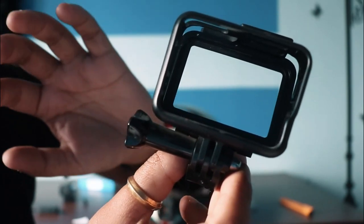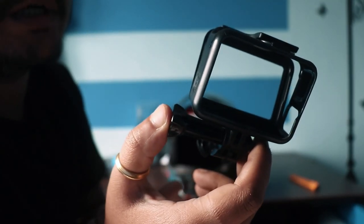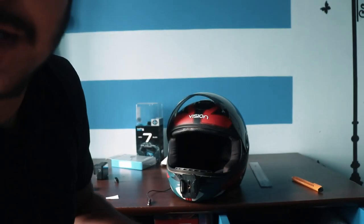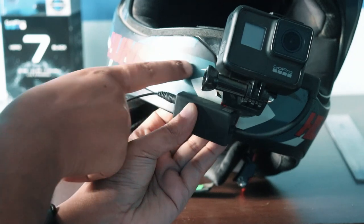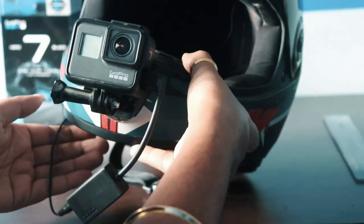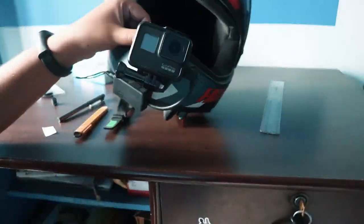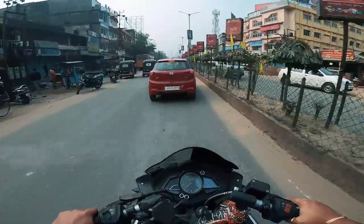This is the GoPro mic adapter. I will fit it in this place. The cable is also very small so I can't bring it far back. I have a velcro so I will put it behind the helmet and secure it here. I hope the audio quality is good.